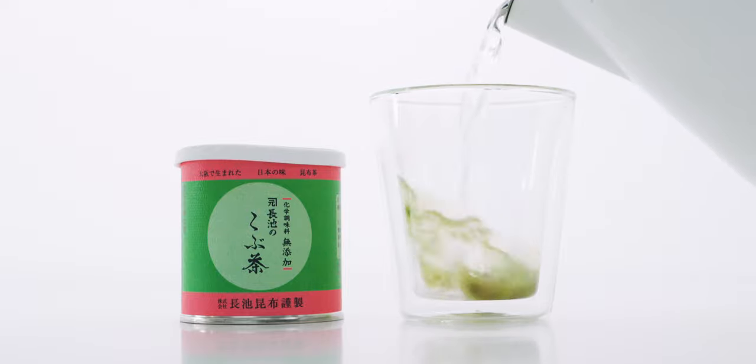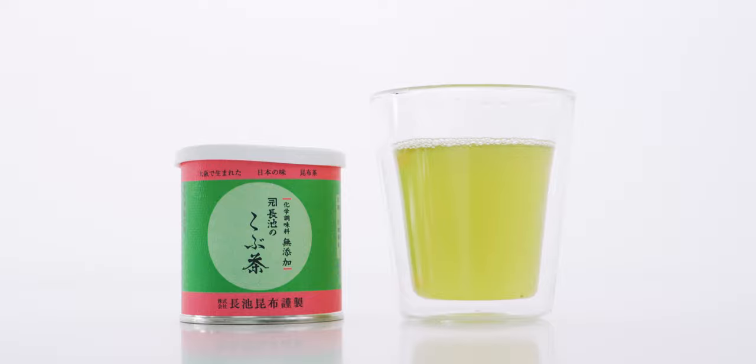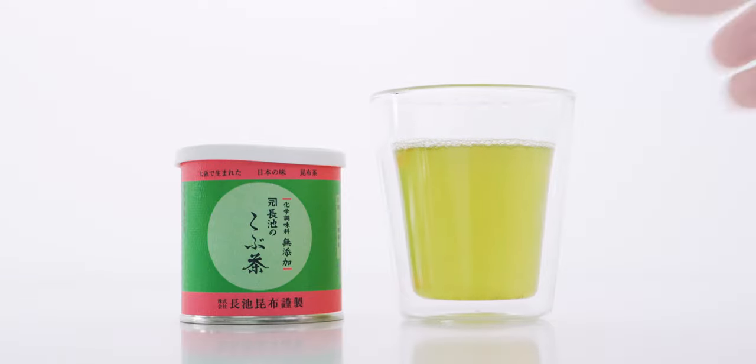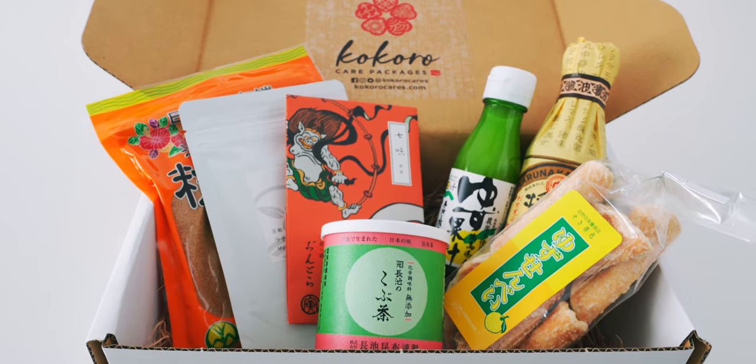If you're confused about kombucha, this is a savory tea made from kombu or kelp, and it's not the same thing as the fermented beverage. It's a great natural way to add a ton of umami to any dish, and I've partnered up with Kokoro Care Packages again to put together a second-edition box filled with some of my favorite Japanese ingredients, including this kombucha.